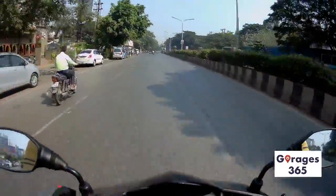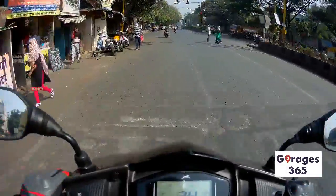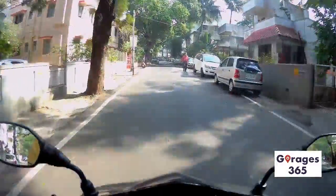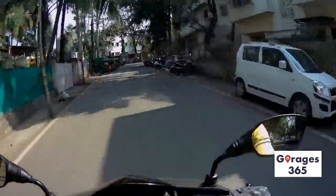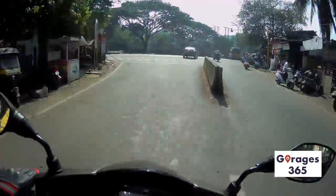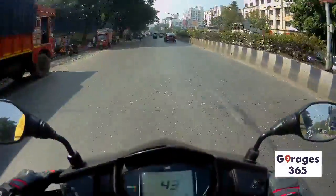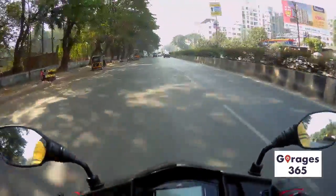Acceleration feels really brisk and the throttle response is extremely linear — not abrupt in any way. This scooter has a CVT transmission, so the main drawback is the rubber band effect. With CVT — continuously variable transmission — when you fully open the throttle there's quite a lot of noise with no actual acceleration for the first few seconds. They have tried to mask this and I think they've done quite a good job. It's not completely eliminated but it's really nice.